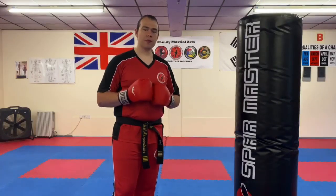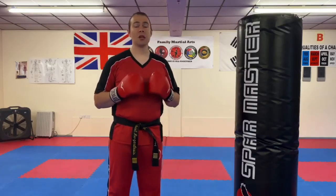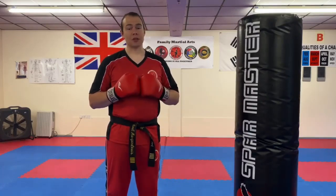Hi everyone, Mr Morgan Lewis here at the school. In this video we're going to do a quick rundown of a punching combination that is currently in the syllabus, and we're going to talk a bit about generating speed as well.